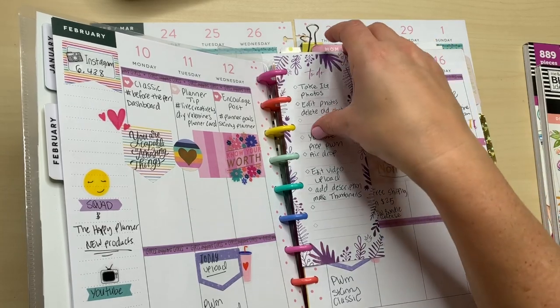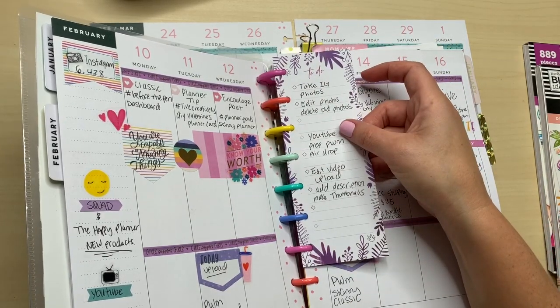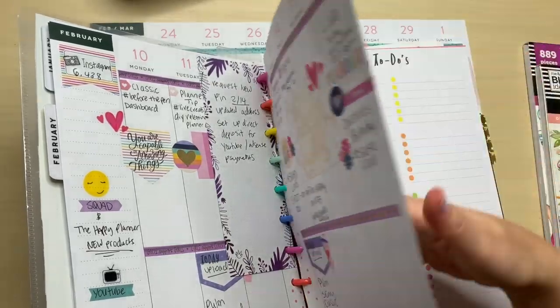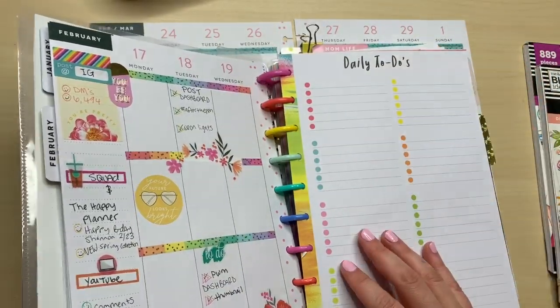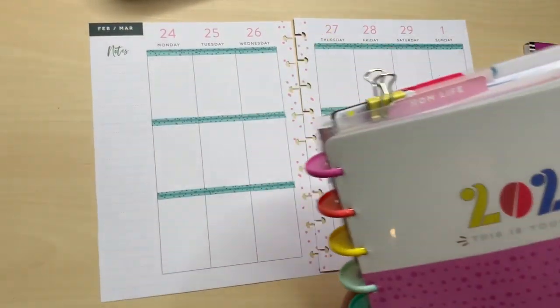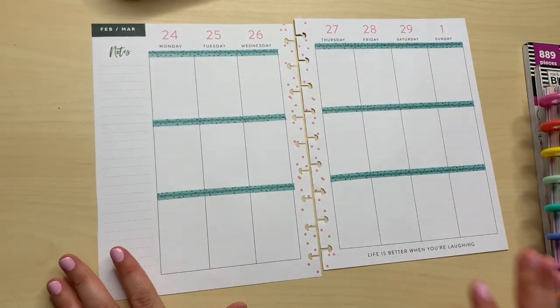This first section of my frankenplanner is social media, and I'm not really doing much in the monthlies, just in the weeklies. This is how I've been having it set up. I use smaller paper for the minis just to write some notes. I'm going to stick to it through this week and then I might switch it up.